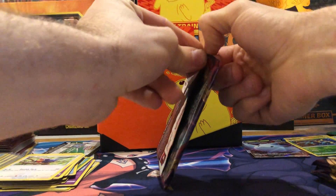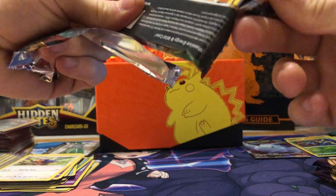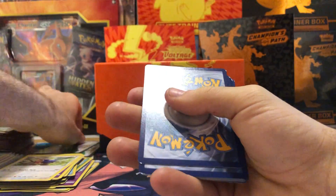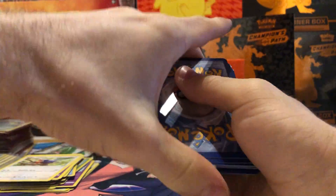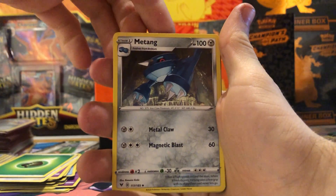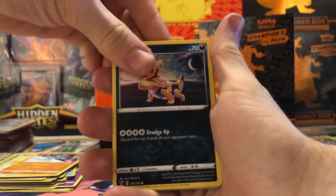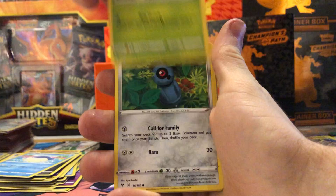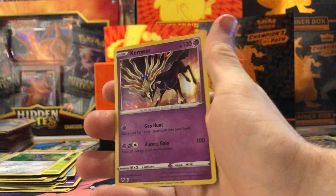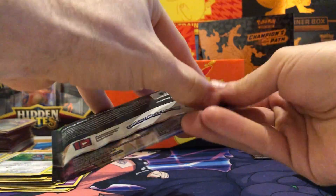I love that Togekiss Vmax card — the artwork is awesome and I've always liked Togekiss as a Pokemon. Hopefully we can get the rainbow one day. Another white code — guessing psychic energy. We got a leaf energy to start, Metang, Kakuna, Moomoo Cheese, Riolu, Sandile, Wailmer, Weedle, Beldum, a reverse holo Chimecho, and a regular holo Serperior — nice!